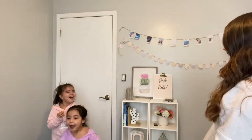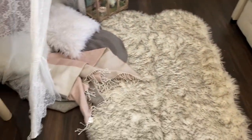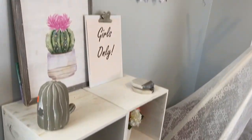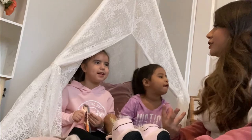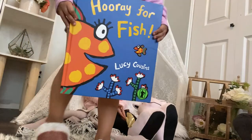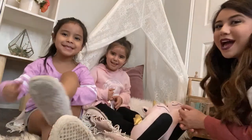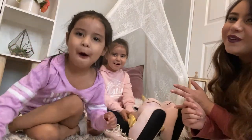They still haven't seen their room — they came in with their eyes closed, I'm so excited for them to see it. Open your eyes! I love it! I love the light! I like this right here, I like this right here, I like that right there. Don't forget to watch, subscribe, ring the bell, like this video, and comment below. Until next time!